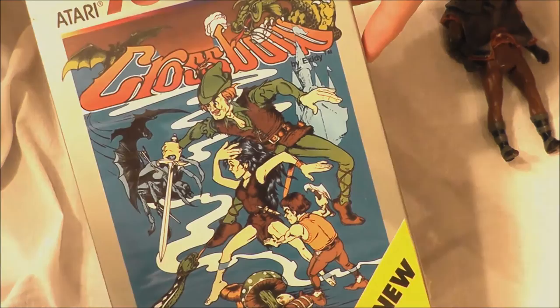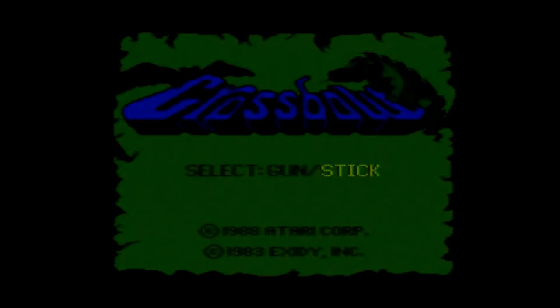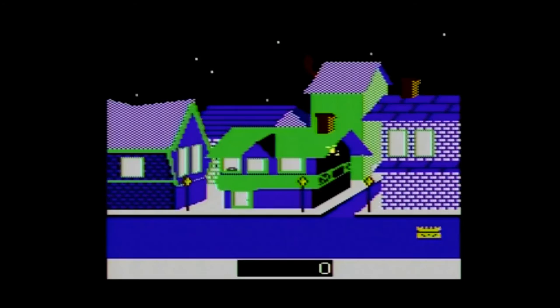Crossbow was published by Atari and carries a copyright year of 1987. It is based on the 1983 light gun arcade game made by Exedy. The 7800 version gives you the option to use a joystick or the Atari XE light gun, which came with the Atari XE computer system, but was not bundled with the 7800 or easily found sold separately.